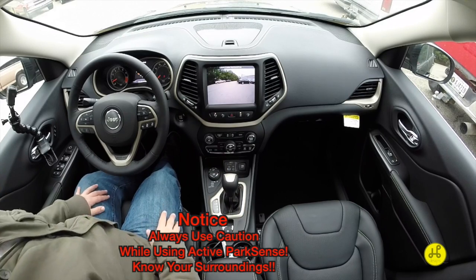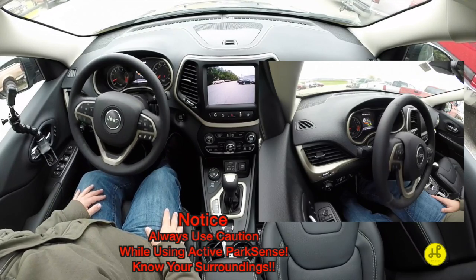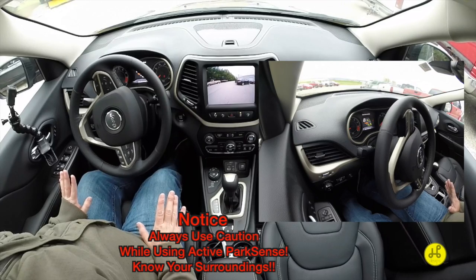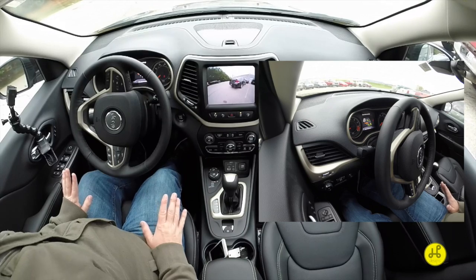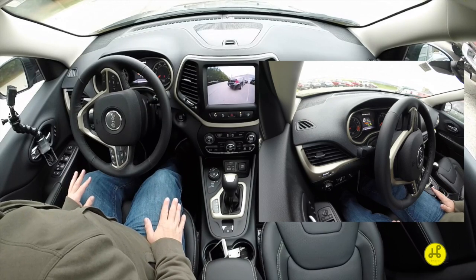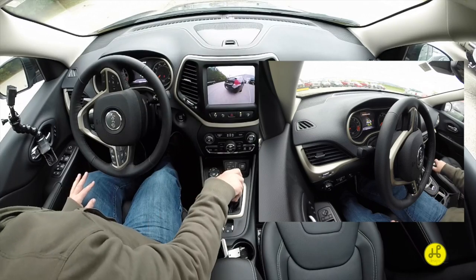Check your surroundings, as you should always do, and move backwards — never putting your hand on the wheel. You're just in control of your acceleration and your brake.